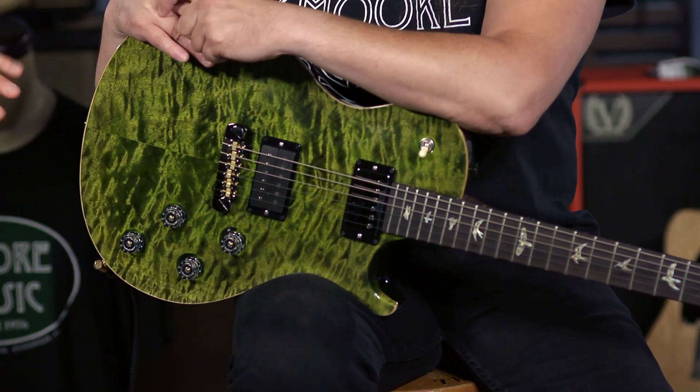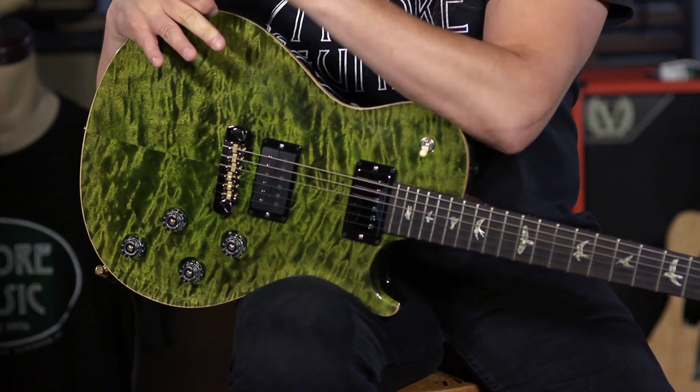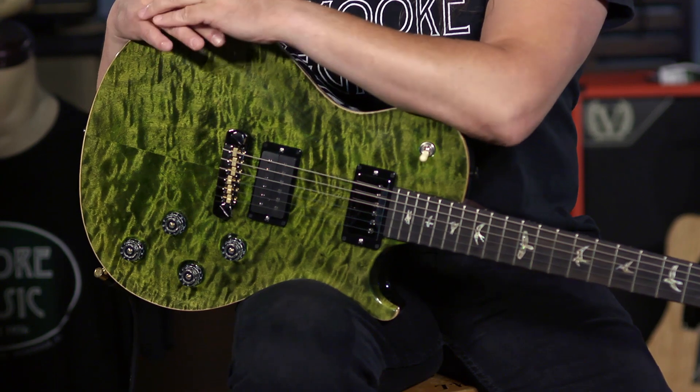These are the Tremonti pickups. You'll notice there's one that's uncovered and one that's covered. Those are killer metal pickups, but they'll clean up too. They sound great.